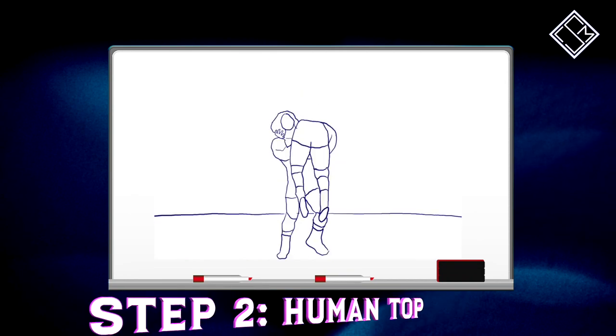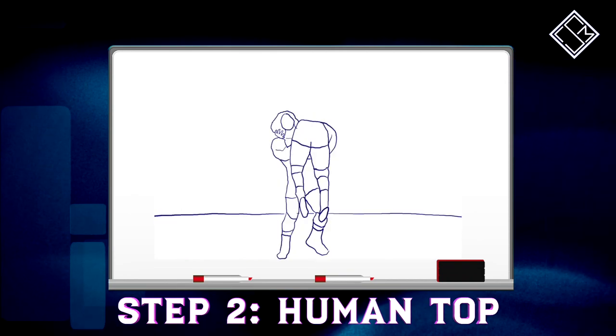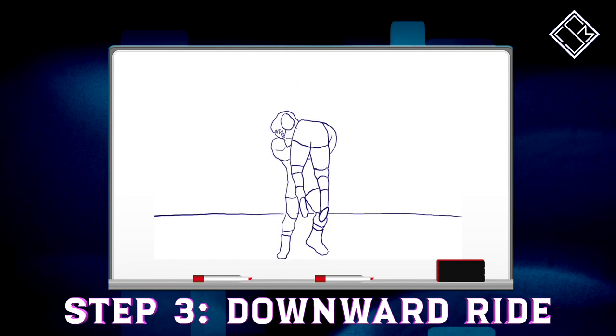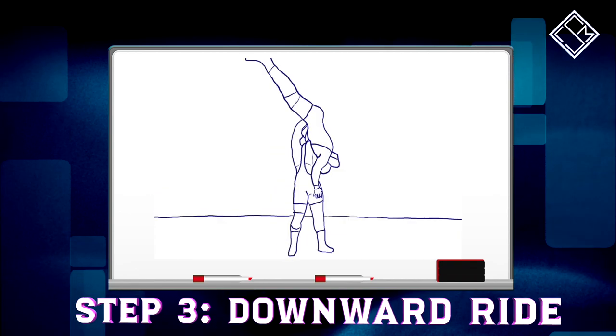During this position, Steiner then tilts the opponent so that their abdomen is facing Steiner instead of their back during a typical vertical suplex. And finally, Steiner jumps into the air into a sit-out position while driving the opponent down to the canvas, head and neck first, spiking them down.